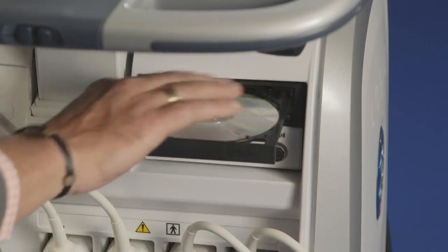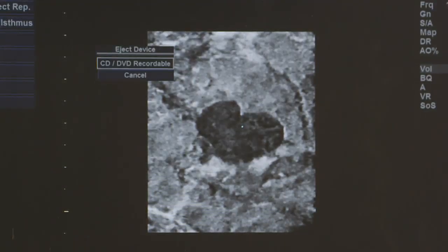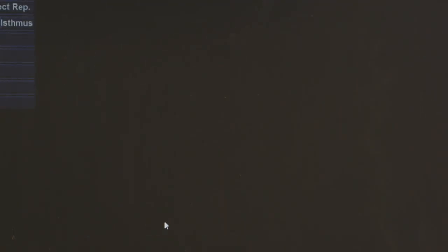To place the system in a steer position, push the left foot pedal down. To place the system in the lock position, push the right pedal down. And to unlock all wheels, press the small gray pedal between the steer and lock pedals.